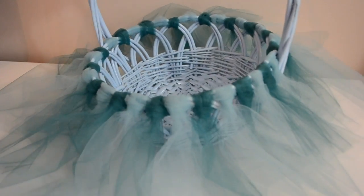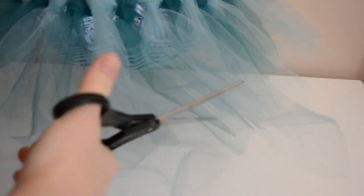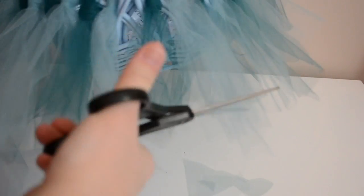After you have the tulle all the way around the sides of the basket, you can take your scissors and if there's any longer pieces, you can cut those off so it's at the length that you want. Just like with the Rapunzel basket, I find it works better if there's not exactly a straight edge with these tulle skirts because it kind of lays nicer that way. So I'm just going to cut it around but I don't want it to be too exact.